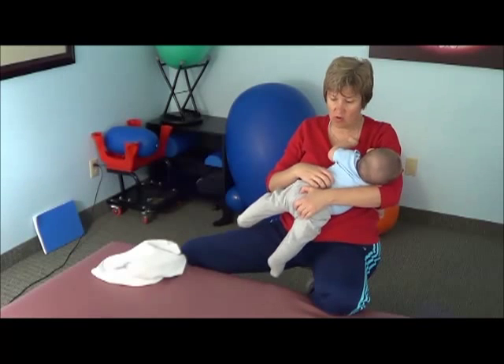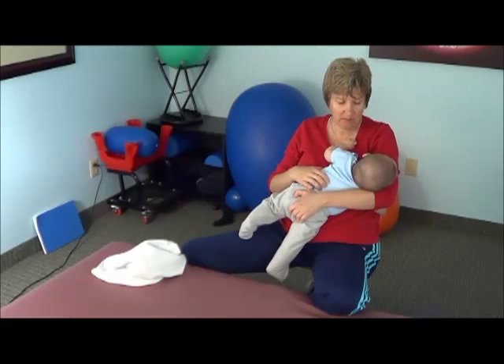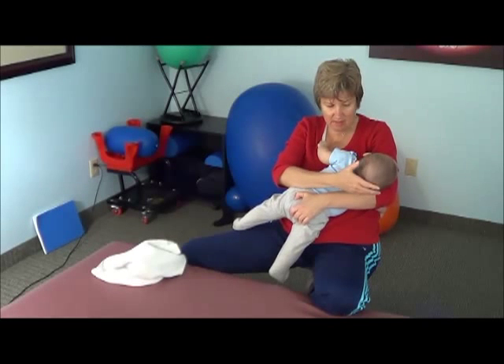It's sort of like a pre-crawl. To him, it's more like he's on his belly. Two things that are happening now are the weight of the head and the balance.